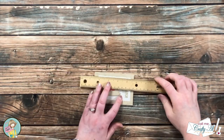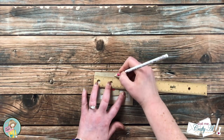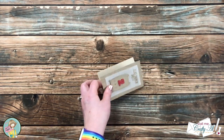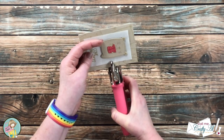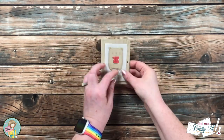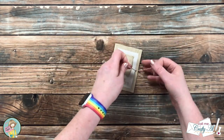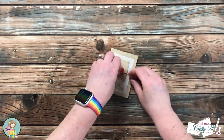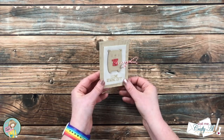I let that dry for about five minutes off screen, then brought back in my ruler and made some more holes in the covers. Instead of wrapping the twine around the holder this time, I cut a length of about eight inches and just threaded it through both holes and tied a bow on the side. Here is a close-up look at both of the finished pieces.